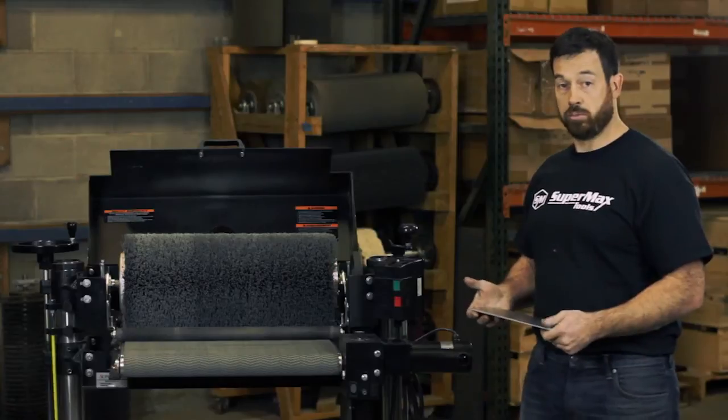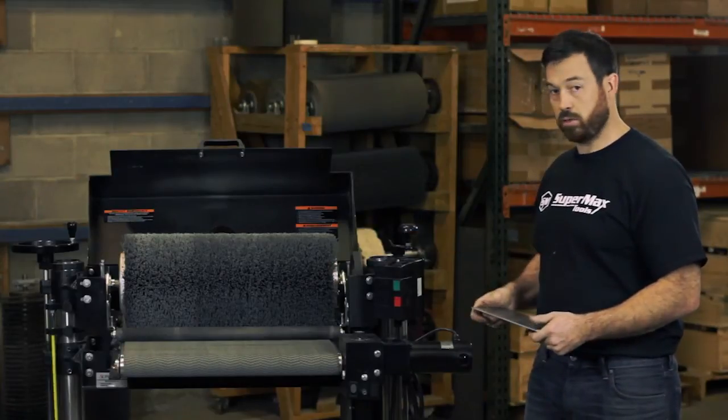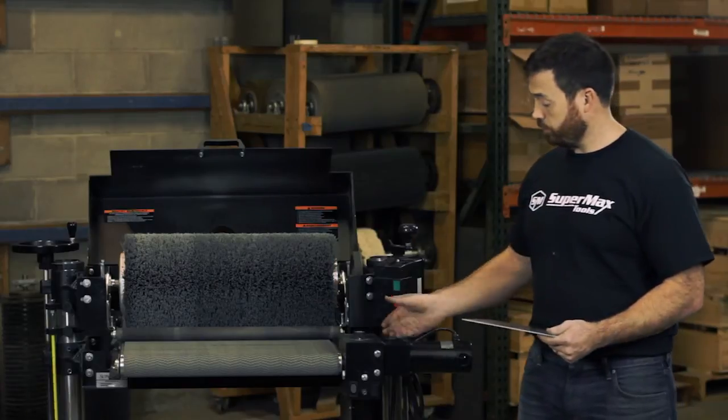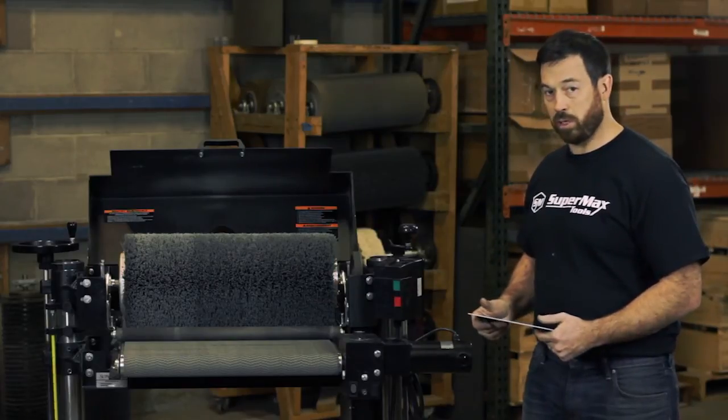Next thing we're going to do is grain aluminum. I have a nylon brush head in. We're going to run it at about 800 rpm and I'm going to have the feed rate right around 15 feet a minute.